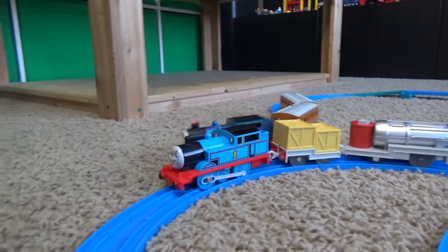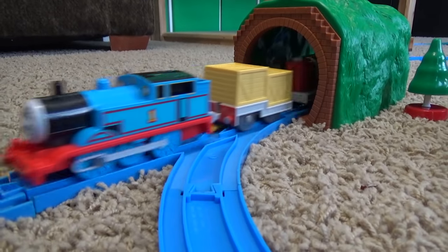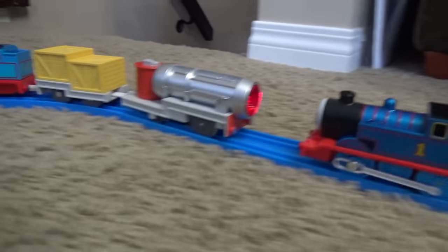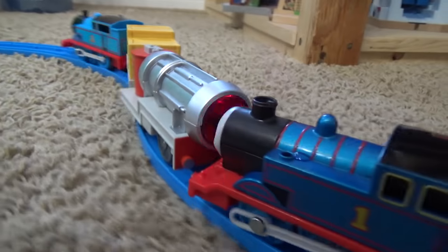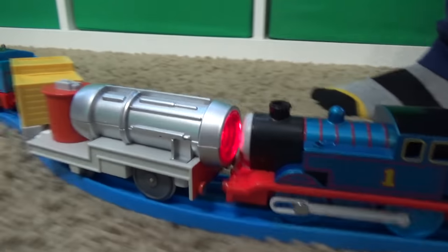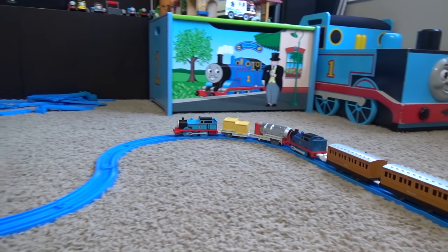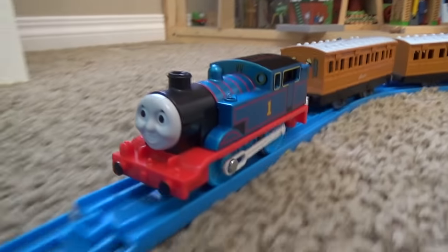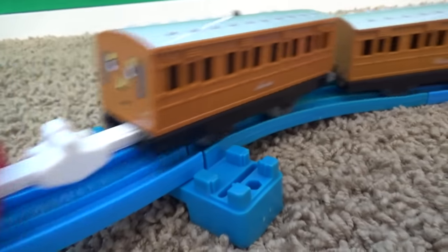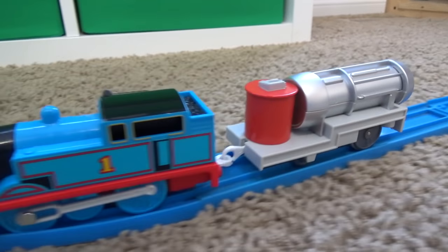Oh here we go — oh, double derailment! I don't think that extra fast Thomas is too extra fast compared to this other one. Metallic Thomas is actually faster than extra fast Thomas, and he just proved it. He's getting blasted by the jet engine! We got brand new batteries in both of these guys, but extra fast Thomas with the jet engine just is not extra fast at all compared to metallic Thomas. Even when he's pulling both Annie and Clarabel, this guy was advertised as being faster than other Tomy Play Rails — but he's just pulling the jet engine and he is not as fast as the other guy. That is for sure.